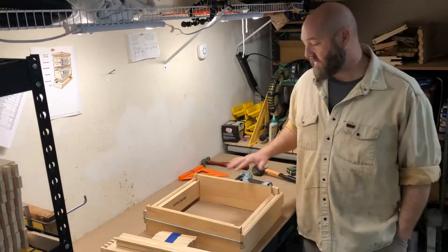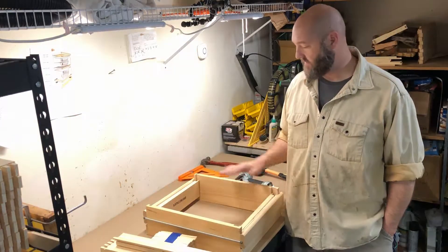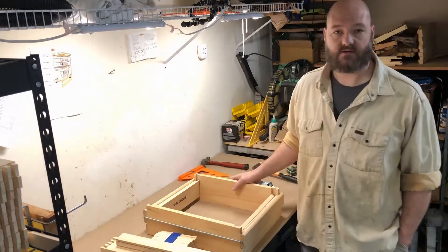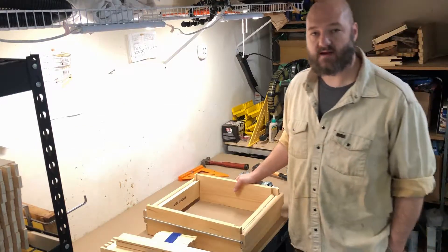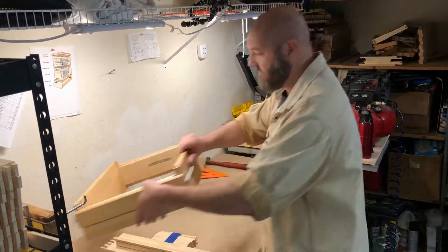We've got two different ways we're going to do it today. We've got the jig that works really well and really quick for putting frames together, but it's not always necessary. This does cost a little bit of money, and for most backyard beekeepers they probably won't need it. But we are going to show how to do that in the second half of the video.